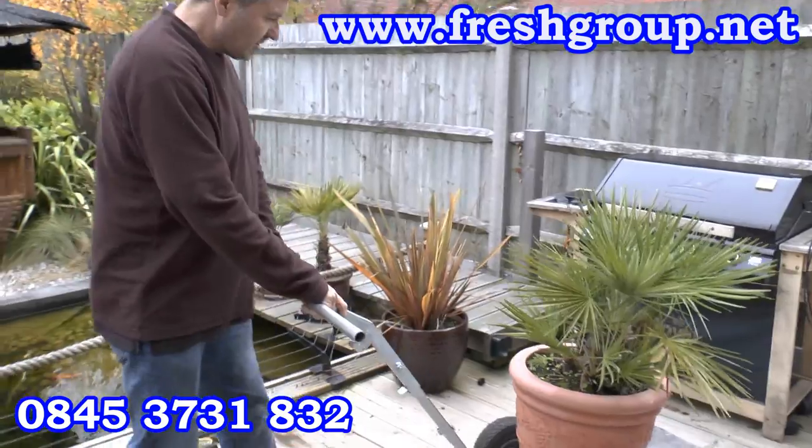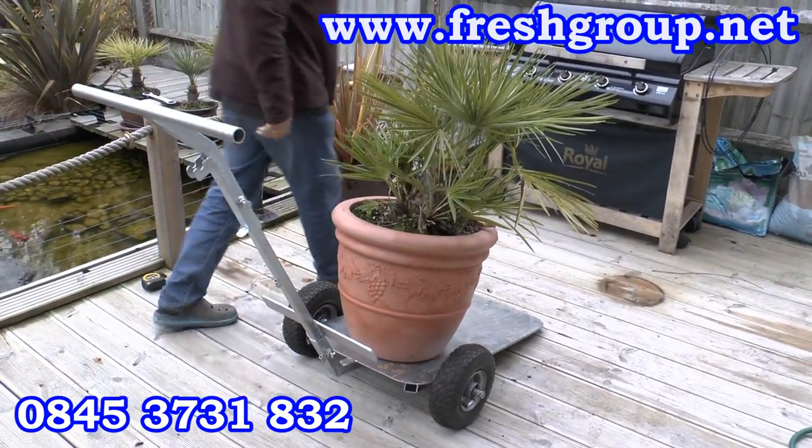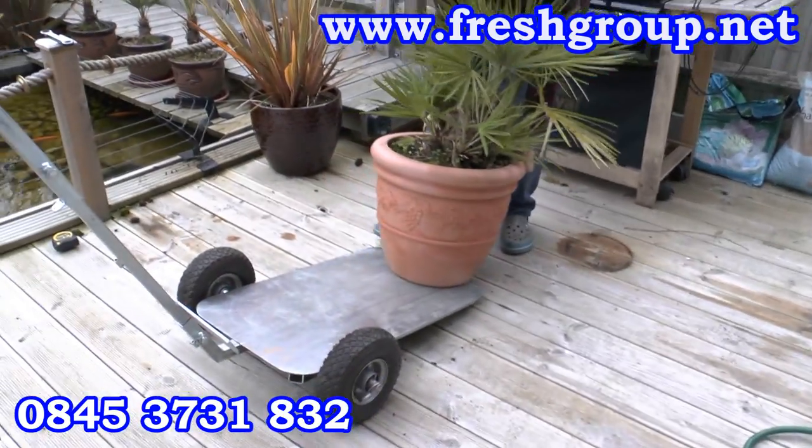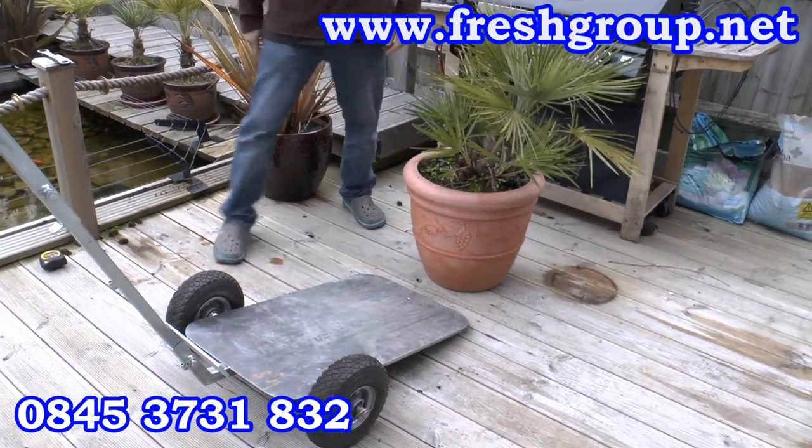I'm just going to show you the reverse of putting it on — come round to the front, slide it down, and that's it.